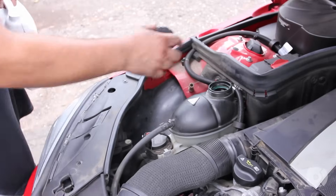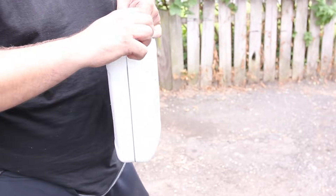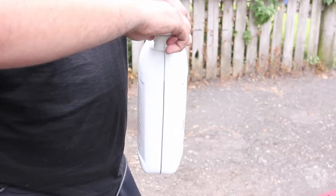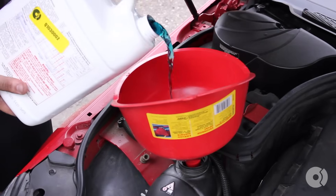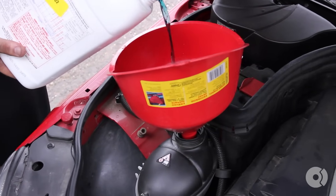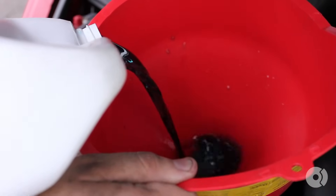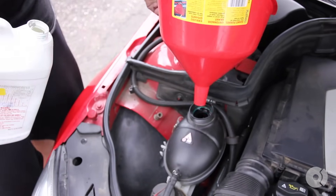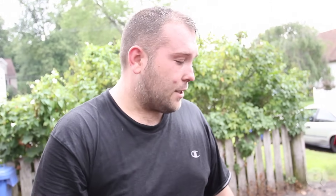Now comes time to fill and bleed the system. We're using genuine Mercedes coolant, pre-mixed at a 50-50 concentration with distilled water, and we're simply going to fill the reservoir. Once we're at the right level, we'll leave the cap off, start the car, and turn the heat on high with the fan on low to open the heater valves. Once the car reaches about 80 degrees Celsius the thermostat will pop open, start pulling fluid through, and we'll let the car idle and bleed itself — adding fluid as required.